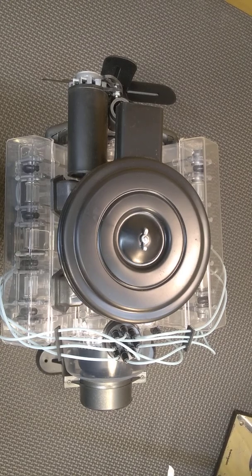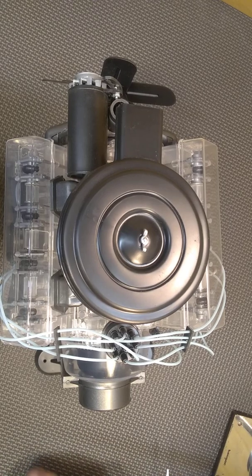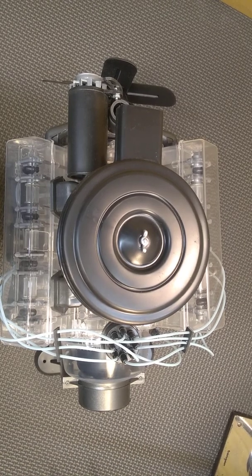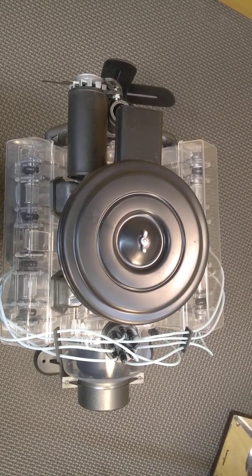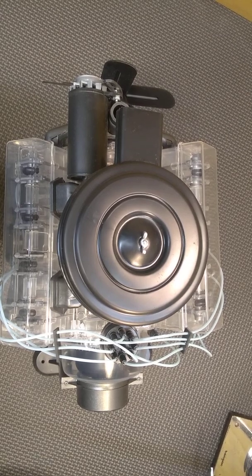Hi, I've got that Revell Visible V8, and I put the model together. It was kind of difficult — didn't fit really well. I had to glue a lot of the block together just to get something to put on the stand.